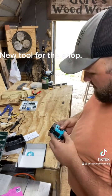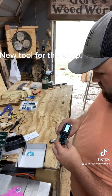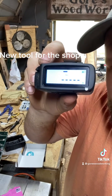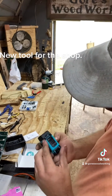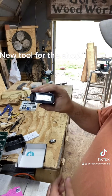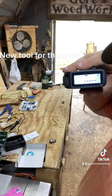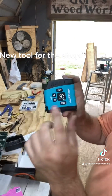All right, let's see what we can do with this. Oh, look at that digital readout — how cool is that! We'll do a laser from here to the wall — 73 inches.